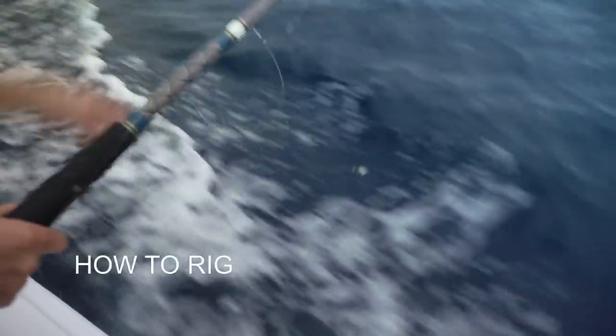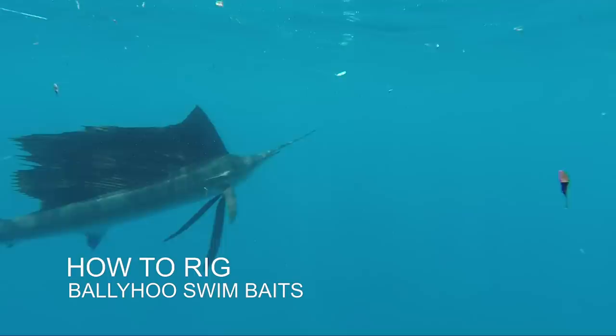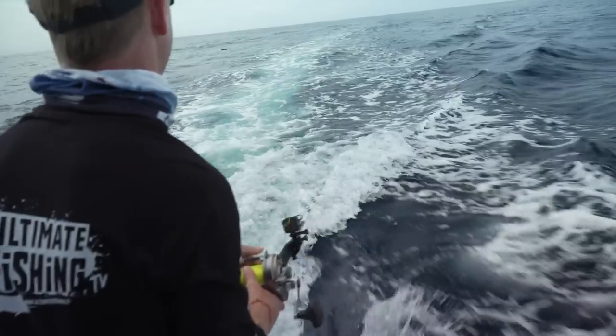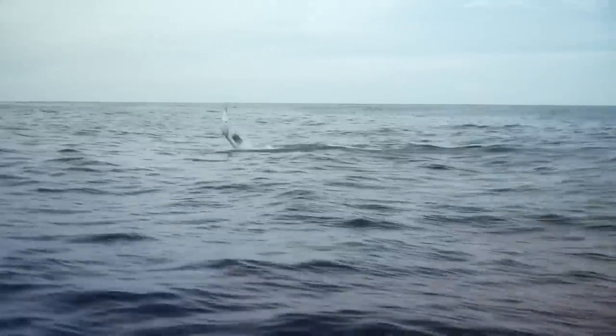Just softening the backbone, and this guy is swimming beautifully now. It's all about the process that makes it fun though. A swimming bellyhoo is probably one of the most popular baits you'll find anywhere in the world for catching billfish and a whole variety of game fish. Right now we're going to take a look at how to rig them up so they swim perfectly in your spread.